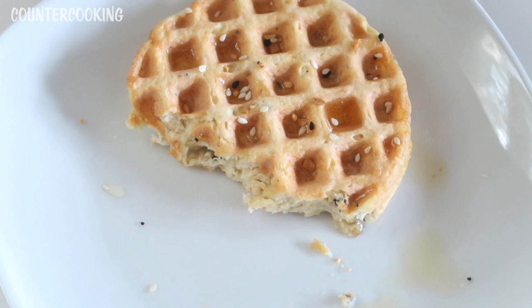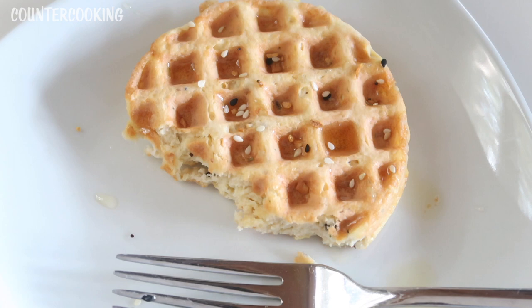I really like the everything bagel seasoning with it. It has sesame seeds, salt, garlic, onion, black sesame seeds, poppy seeds, and this one actually has a little bit of dill also — so lots of flavor going on there.